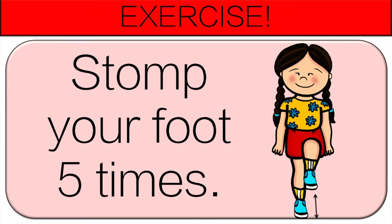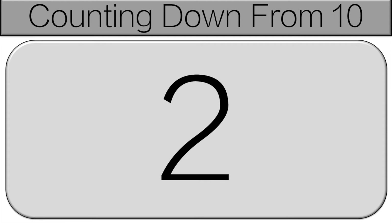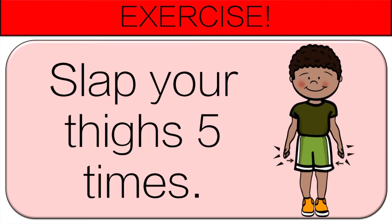We're going to count down again from 10. 10, 9, 8, 7, 6, 5, 4, 3, 2, 1, and 0. Great job. Now slap your thighs 5 times.